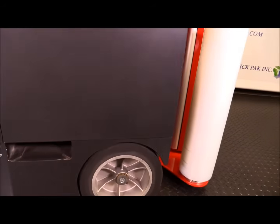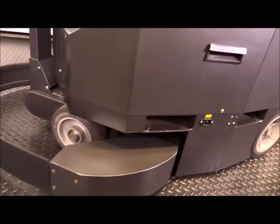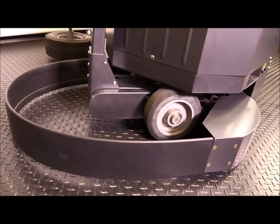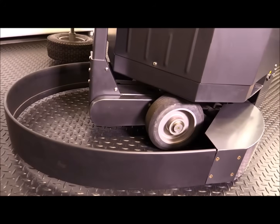They have heavy duty wheels — three of them. Then here we have the safety front bumper. If this bumper touches a pallet, touches somebody's foot, or somebody kicks it, it will stop the machine dead in its tracks.